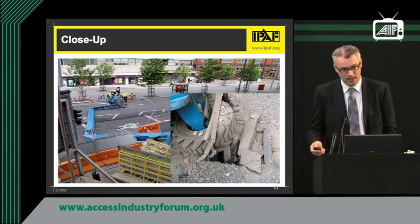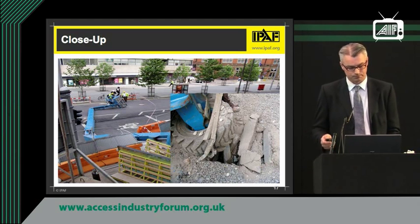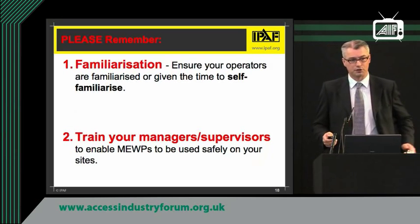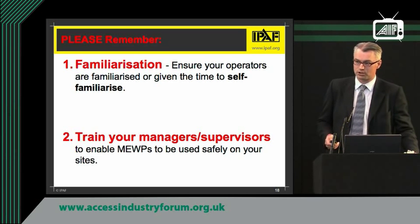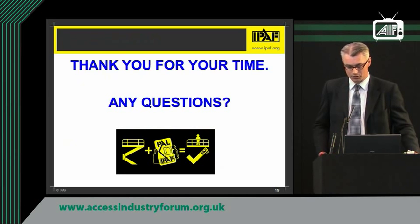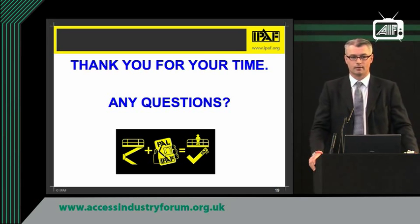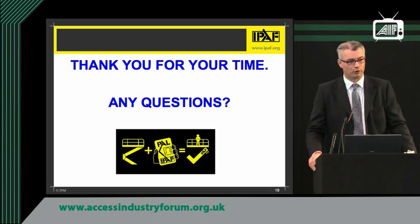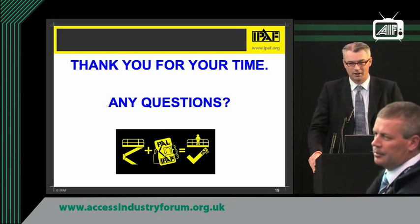Our supervisors and managers need to have an idea as to what they're doing if they're hiring machines in. So my two points to round up: familiarization is ever so important — your staff need to know the difference between different types of MEWPs. And please, can you make sure your site managers and supervisors are trained. Thank you very much for your time. If you have any questions I will happily answer them.